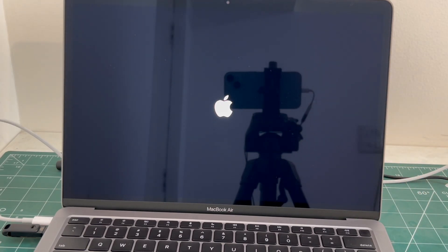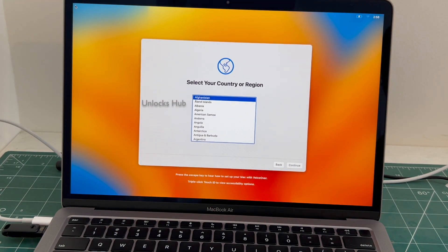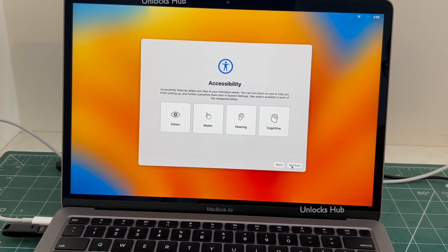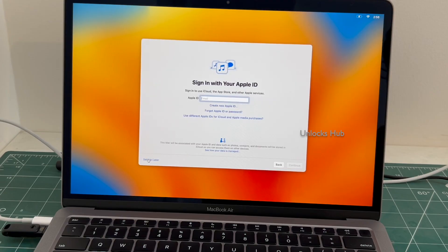The MacBook is restarting. Just wait for it to turn on completely. Do not unplug the Unlocks Hub USB configurator files. Let me set it up quickly. I'll be adding an Apple ID later.